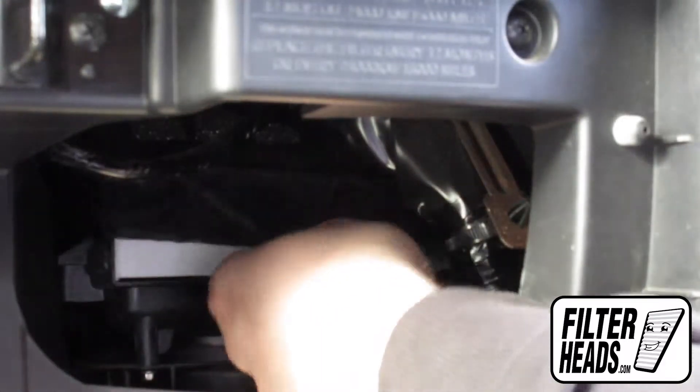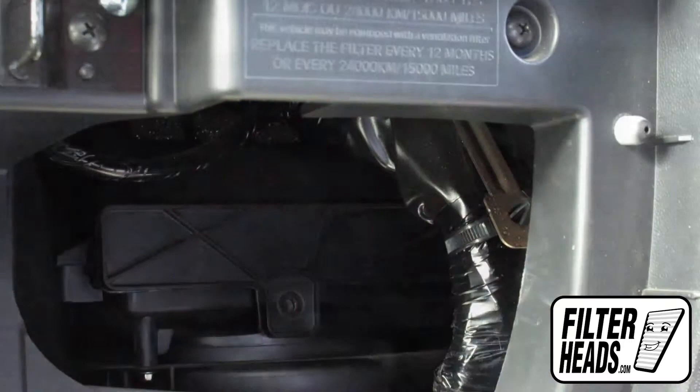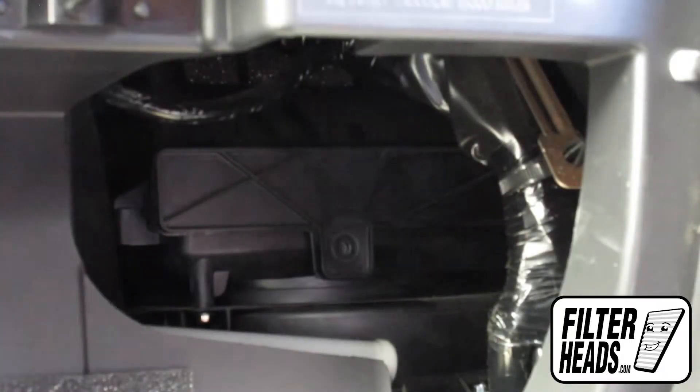Reinstall the filter housing door. Reinstall the bolt.